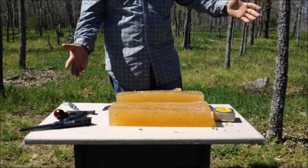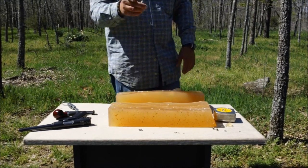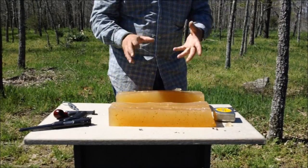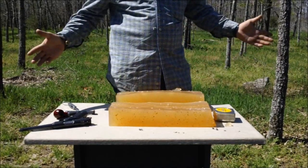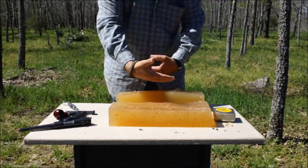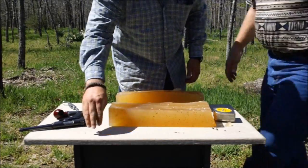There's our 22 ballistic gel test. I think that's pretty informative. We did chronograph these and I'll put those in the description. It's a little bit too much information to throw out here because I've already confused myself, with the shots going in both directions on this block.